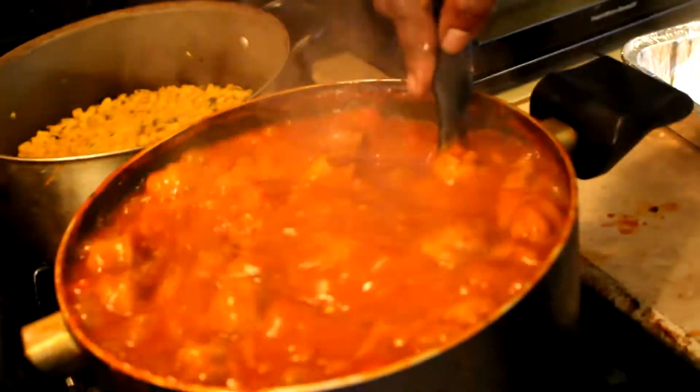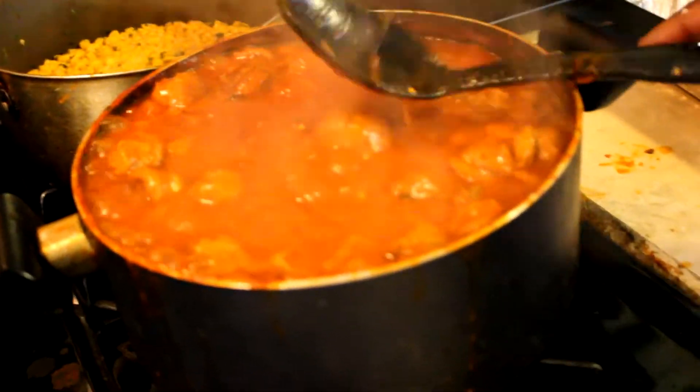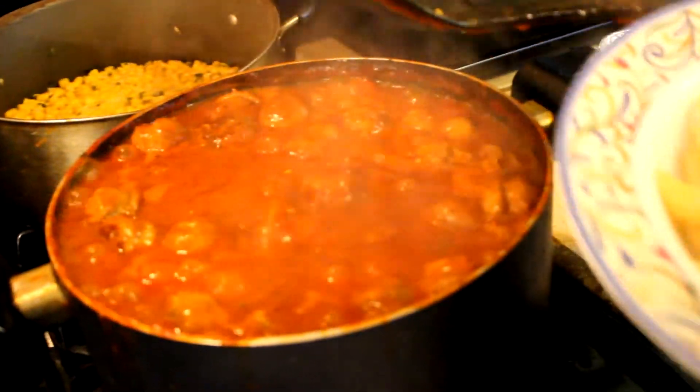Look at my sauce — I still got it cooking but it's done, it's basically done, I need to turn it down. Thank you Lord. That is so good, this is all cheating but look y'all.